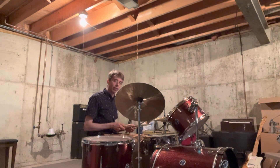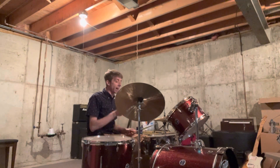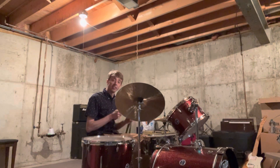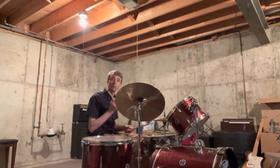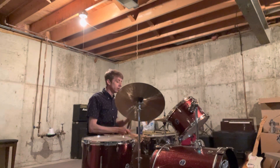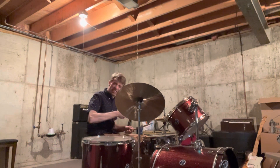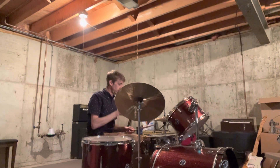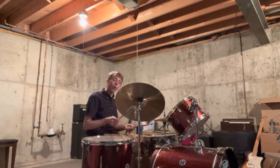I like to start with my left and go: left, right, left, right, left, left, right, left, right, left — boom, boom — right into that beat. So when we go from the chorus, you go straight into it.